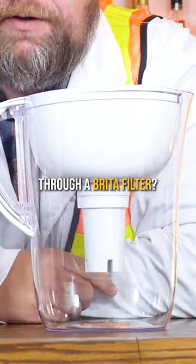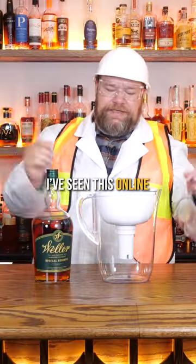What happens when you run whiskey through a Brita filter? This is not an original idea — I've seen this online, but I've never tried it. So I wanted to give it a shot.